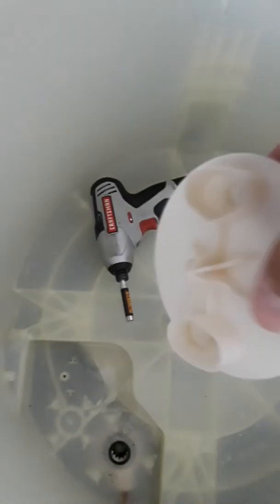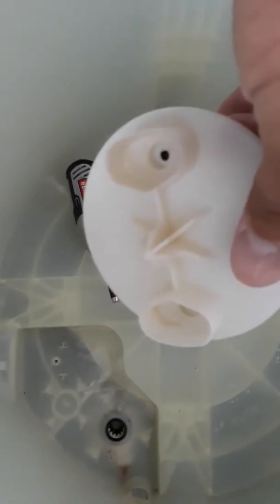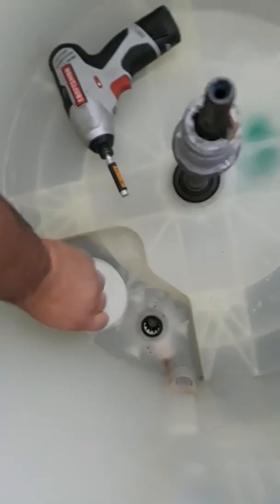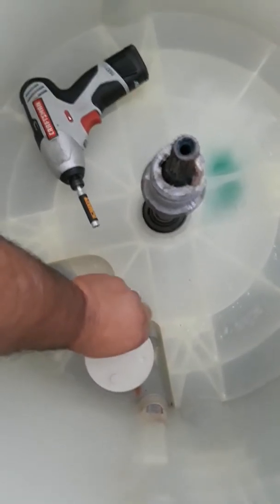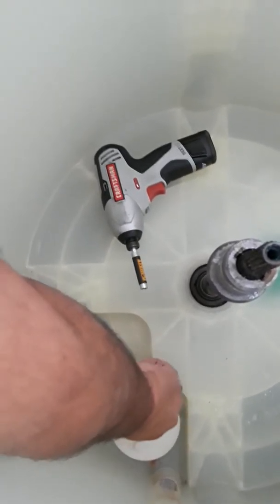I'm sure if we used bleach we could have soaked the tub and gotten it out, but I'd rather take it all the way apart and do it right to make sure I got everything — because it was nasty in here after five years. It barely started smelling a few months ago. I just got done cleaning it with all-purpose cleaner and hot water, and it smells pretty good. I'll run a load of clothes and see how it goes.